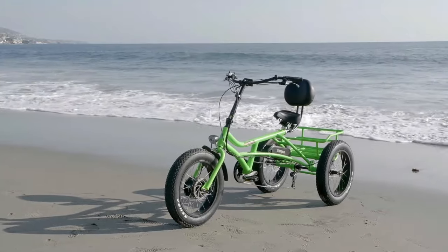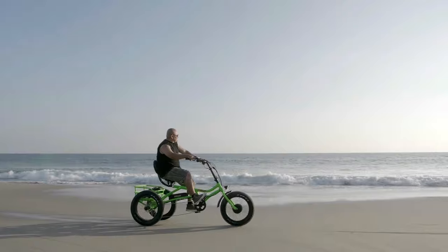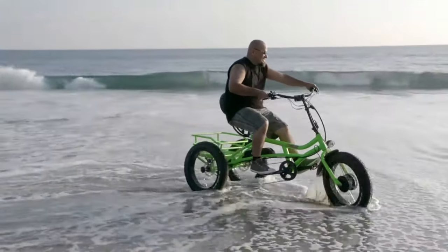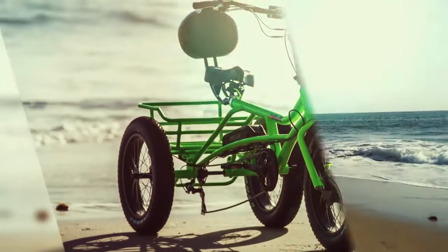Traditional bikes can be difficult to ride, especially if you're carrying a lot of cargo. Not only is it hard to balance a traditional bike when you're carrying a lot of cargo, but it's also tough to find one that can support your weight.